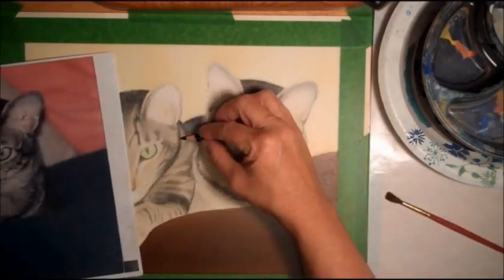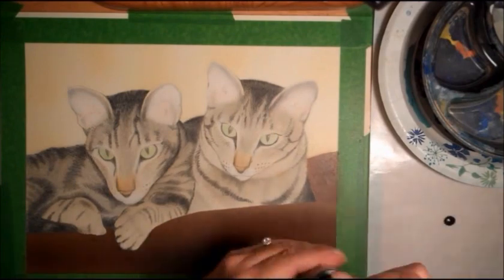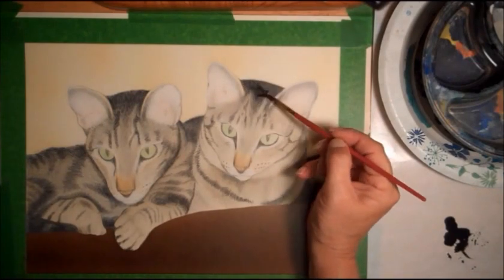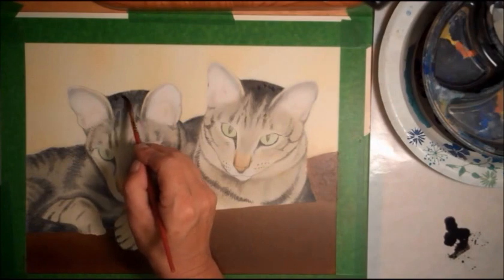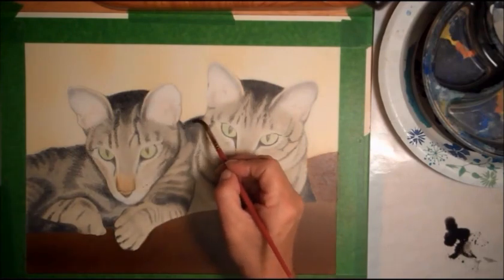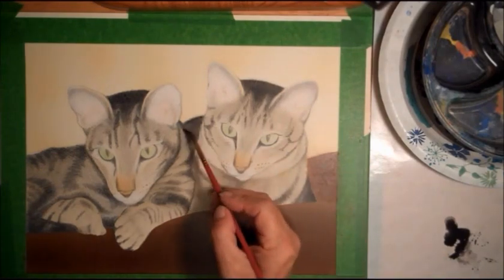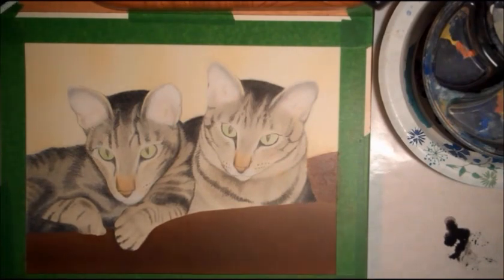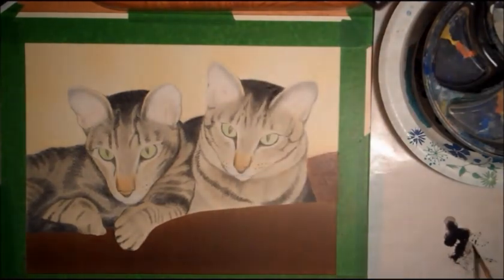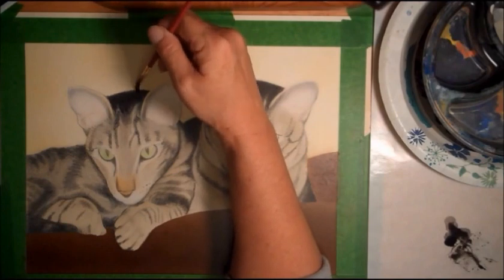I used a couple different layers to achieve the colors I ended up with. I also used Golden High Flow acrylics — my favorites — in Titan Buff, which is not transparent, and a transparent yellow iron oxide, a transparent brown iron oxide, and of course black shade, which is also transparent. Then a little bit of regular traditional white acrylic paint. I used the transparent black and layered to achieve the colors I wanted.